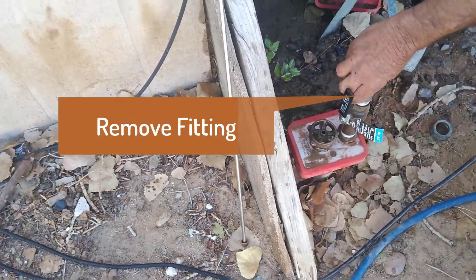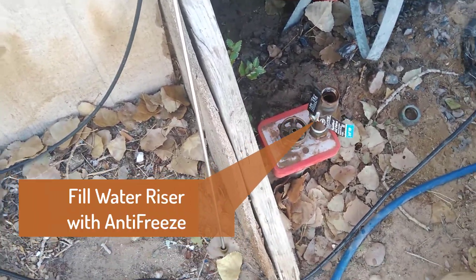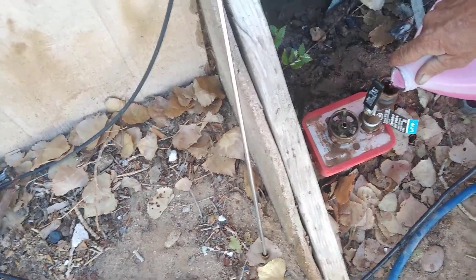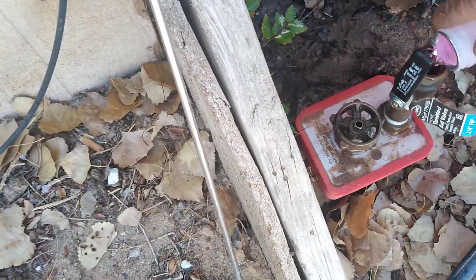Now he's going to take this fitting off, which you'll reuse. He's going to fill the riser up with antifreeze — RV antifreeze — and you're going to keep filling until you see it coming out of the spigot side. And there it's coming out.